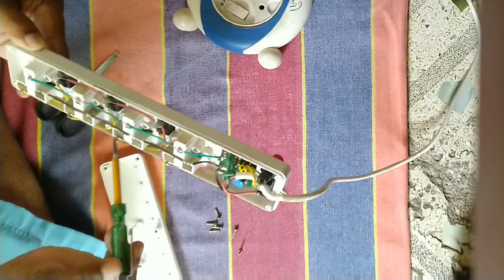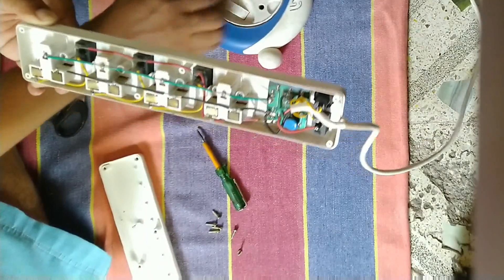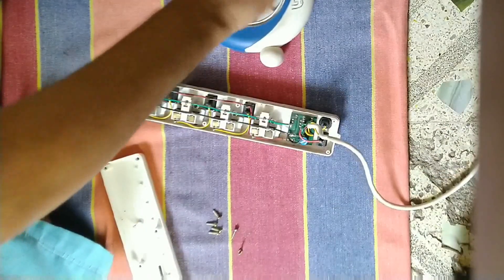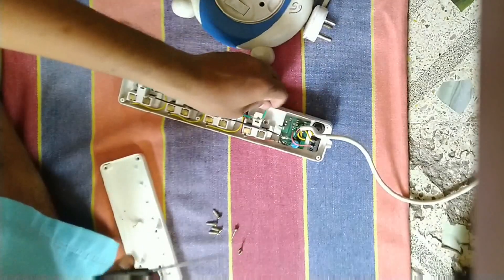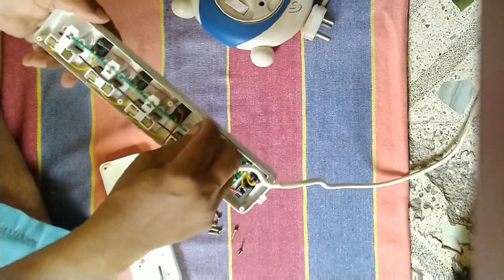So we have no need to remove the PCB. Now I will cut the earth wire from the PCB on this extension board. Let's cut the earth wire from here, so the earth wire supply is cut from the PCB.